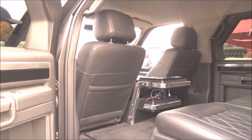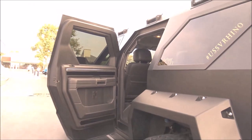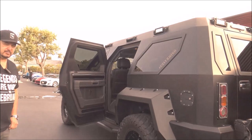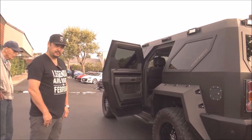We built this car wanting to be a beast on the exterior, but we really wanted to make it a driver's car, so we made sure that the upholstery and the interior of the vehicle is really comfortable and easy to drive.